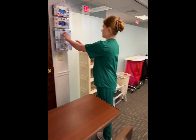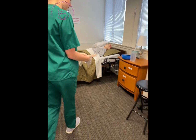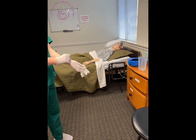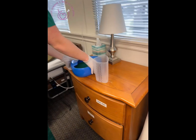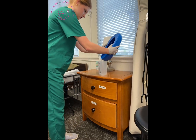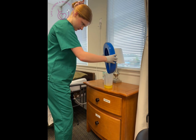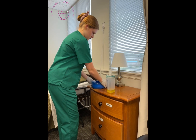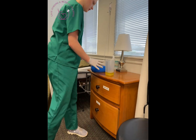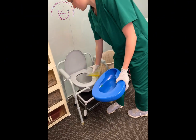I'm going to grab my supplies now. I need a pair of gloves. Come over to my bedpan. Now that I've taken my measurement, I'm going to dump this in the pot.